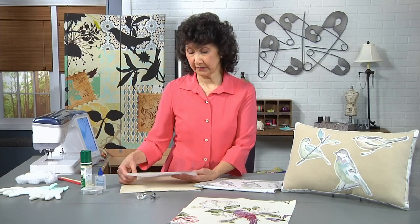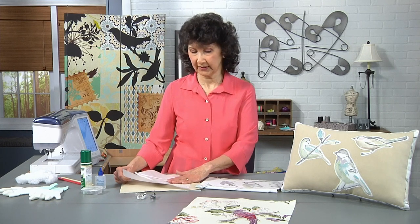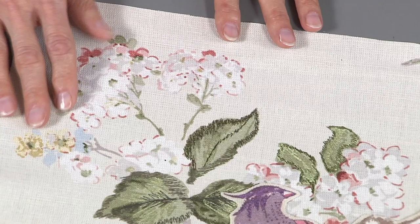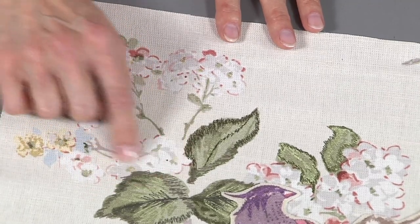You definitely want to put it on a tear-away type stabilizer because you want to make sure you can get this off really easily. In this technique, what we're going to do is thread the machine, use a standard straight stitch, but we're going to lower the feed dogs, and we're literally going to just sketch over this.